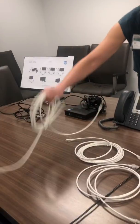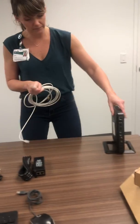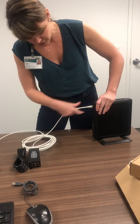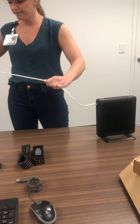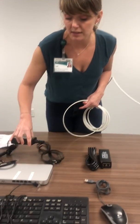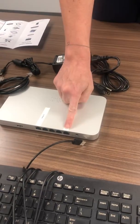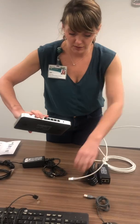We're going to set this up in order. Take your longest white cord first and plug it into your modem — it should have one that matches up really well. Then from the modem, plug that directly into your Meraki. It's labeled for you: it says "modem" and you just plug it right in.